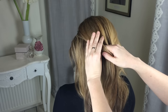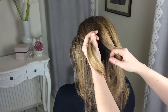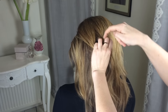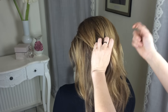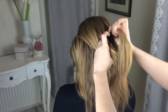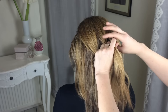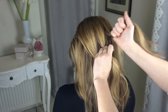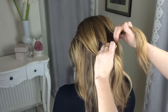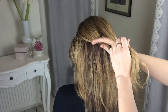Grab the left section in your fist — the whole section in your hand — and then grab that one in between these two fingers here. The third section you're going to grab with your fist. This is your starting point on your braid, so you've got that section in your fist like that.